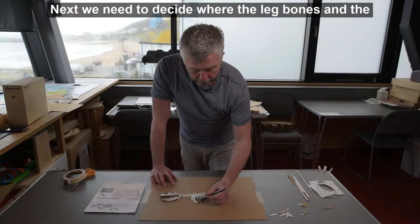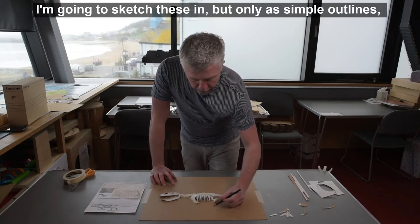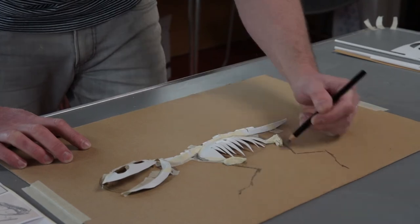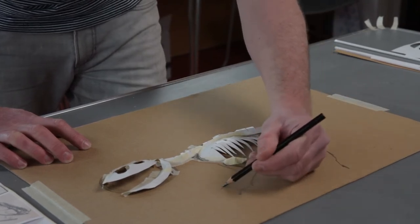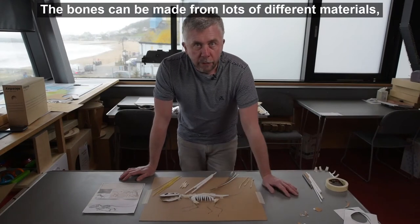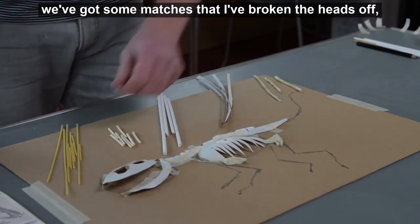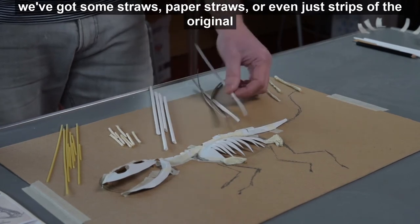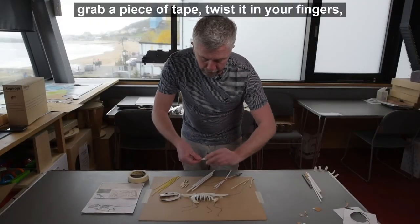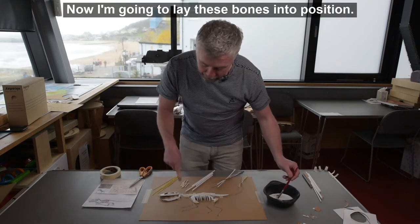Next we need to decide where the leg bones, wings, and tail are going to go. Using a little bit of the reference material from the skeleton I'm going to sketch these in as simple outlines, a bit like a zigzag. The bones can be made from lots of different materials — whatever you've got handy. Here I've got a selection: some spaghetti, some matches with the heads broken off, some paper straws, strips of the original cardboard, or you could even roll up some tape — just grab a piece, twist it in your fingers, give it a roll in your hands and it's ready to use. Now I'm going to lay these bones into position.